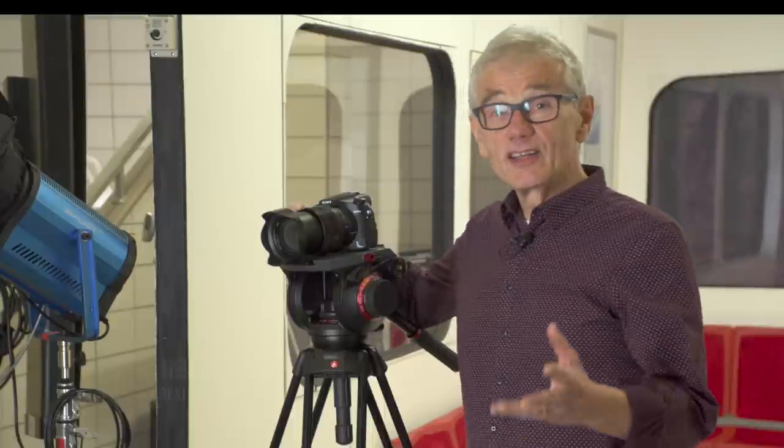The Sony RX10 IV is a good choice for shooting video, but without a screen that swivels forward, it's not great for vlogging. There are a lot of settings and options. Here are my suggestions to get good results with a minimum of fuss. Give me three minutes to get you started, and then I'll share a few advanced tips at the end.